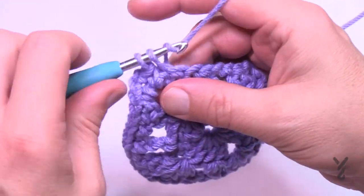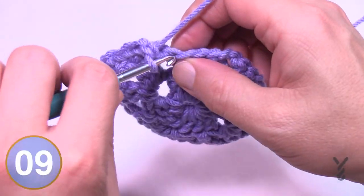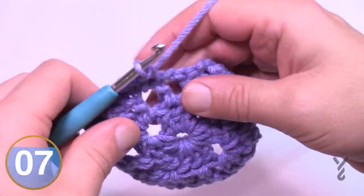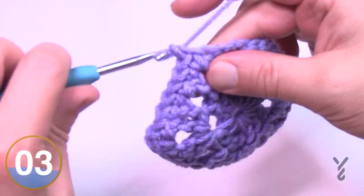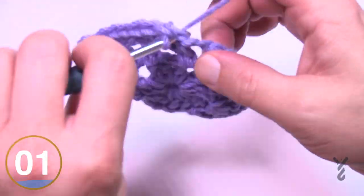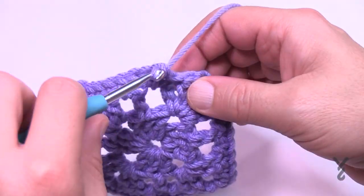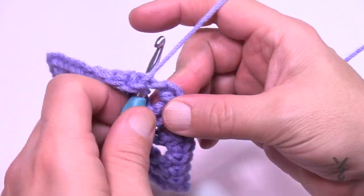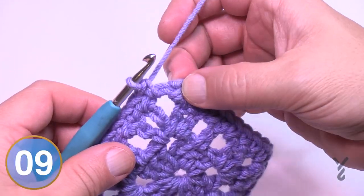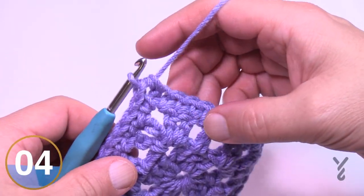Go right into each stitch and space all the way to the next corner — corners are single crochet, chain two, single crochet. Do this all the way around. Coming back around, fill in the stitches and spaces, and in the original corner single crochet and join it with a half double crochet to the last space.